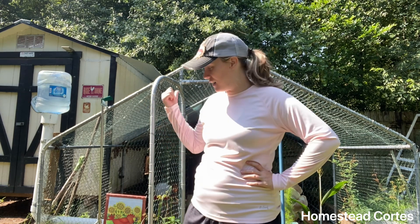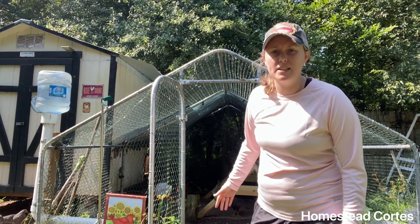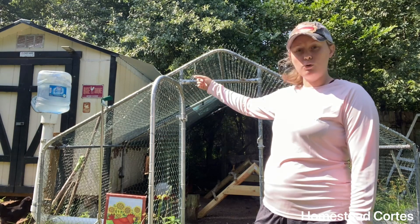Hello, so today I'm going to show you how I clean up my coop and my runs. This is my big chickens' run — I don't know the exact size of it, but it's connected by a little door to the coop.